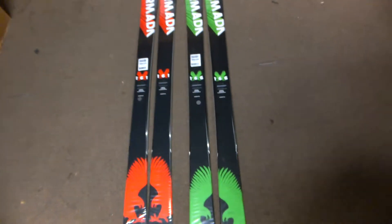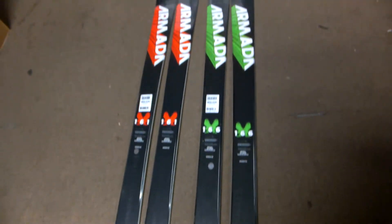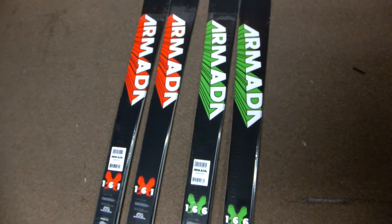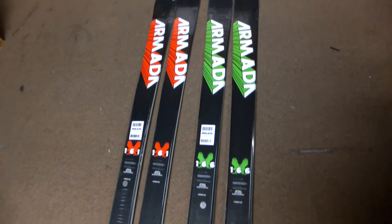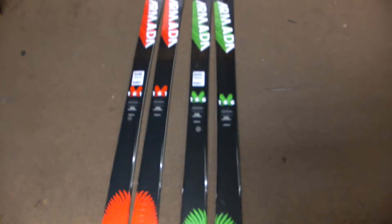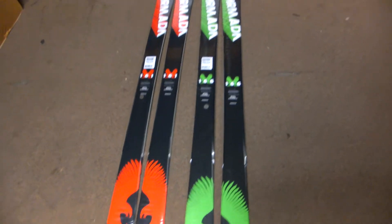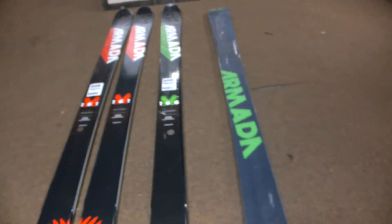This is Chris with GetBoardsRideShop.com, showing you the new 2013 AR7's from Armada. This is Armada's number one park ski, the go-to ski for park. It's actually the 10th anniversary of this ski, so they brought back the original design.